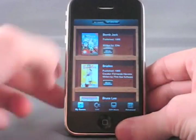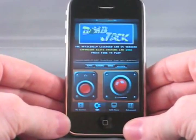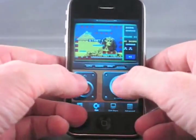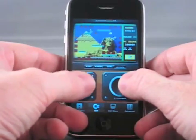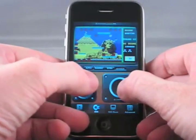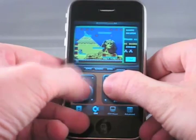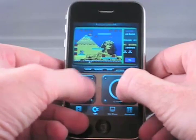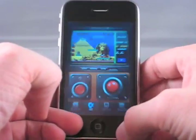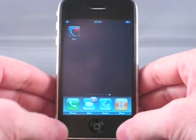Let's just show one more title — Commodore 64 for the iPhone.